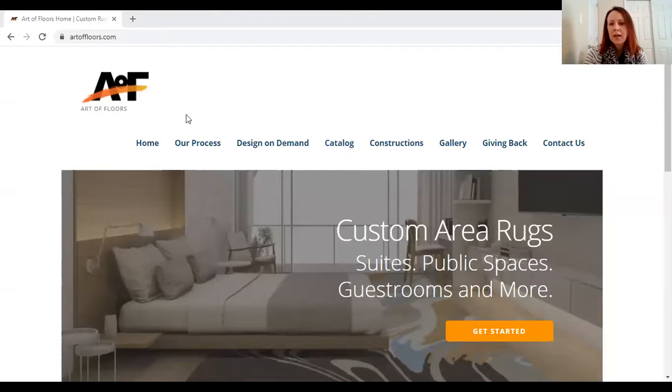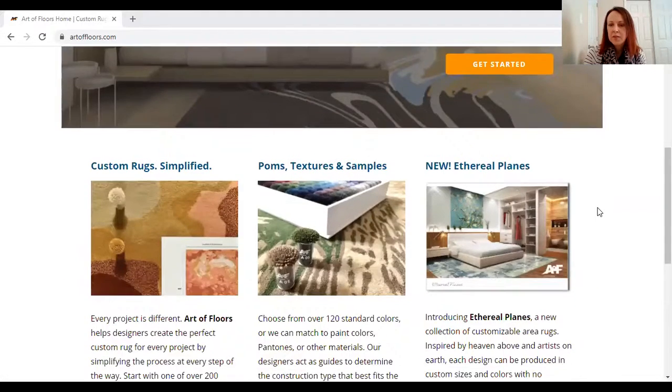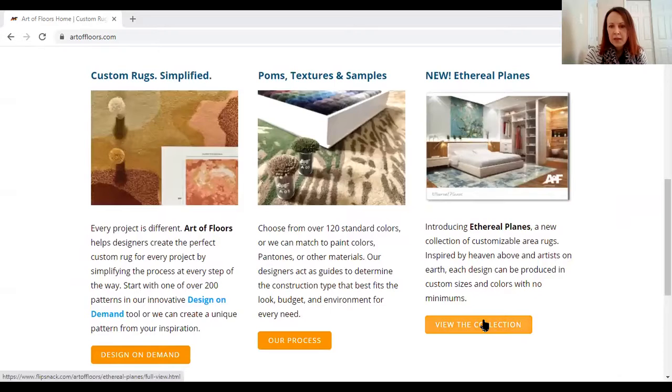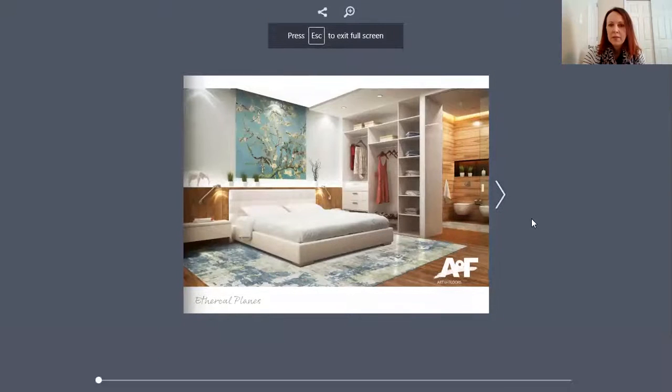I'm going to start by sharing Art of Floors' website so you can find exactly where it is. It's artoffloors.com. If you scroll down, you'll see the newest collection, Ethereal Plains. And if you click on 'View the Collection,' you'll get this nice little flip book to take a look at everything.